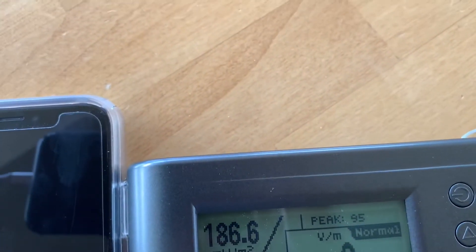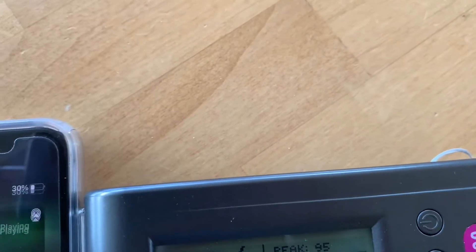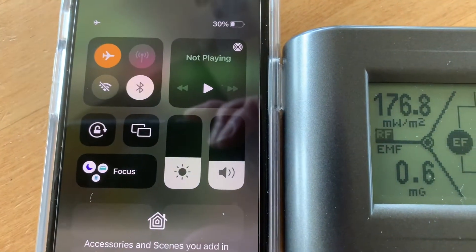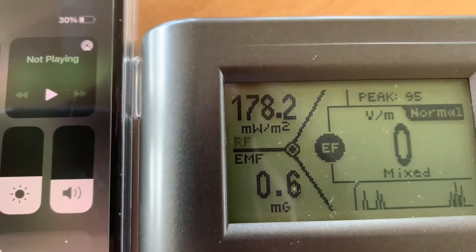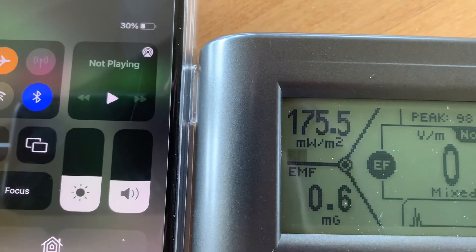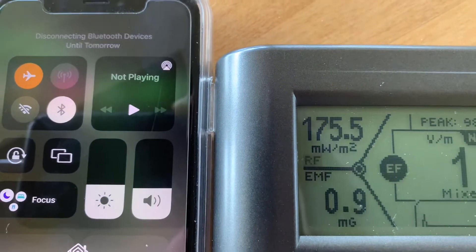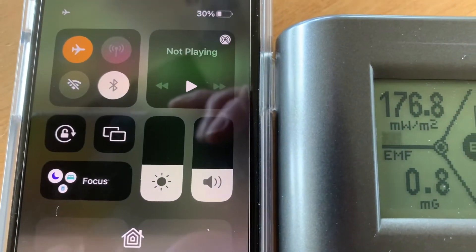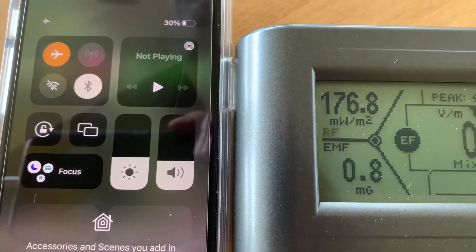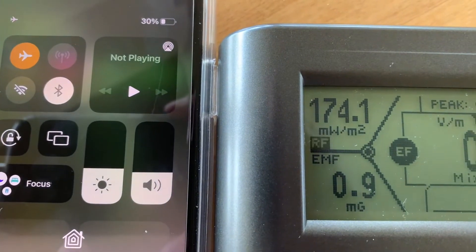If you don't do that, you can see what's happening — you're getting an extremely high level of RF energy. It looks like we have everything off and are in airplane mode, but we're still getting blasted. Whether Bluetooth is blue or highlighted white, there's really no difference. You want to make sure it goes totally grayed out — both Wi-Fi and Bluetooth — before the levels come down. I'm going to go into Settings and turn all this off.